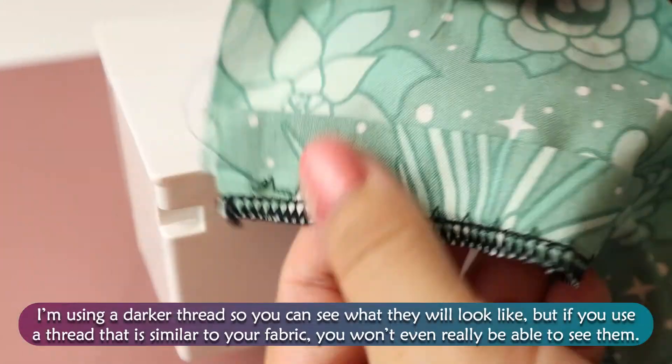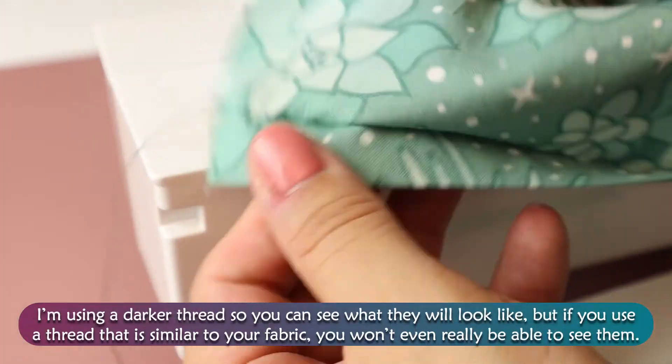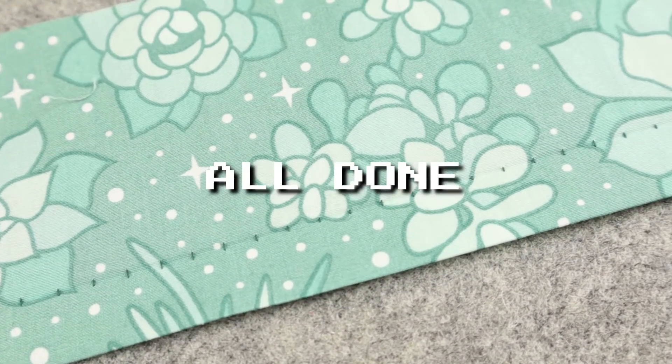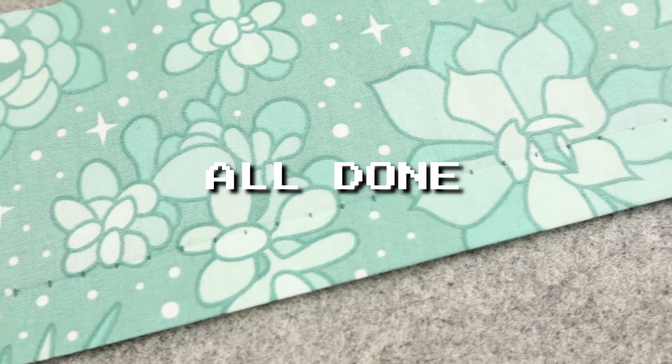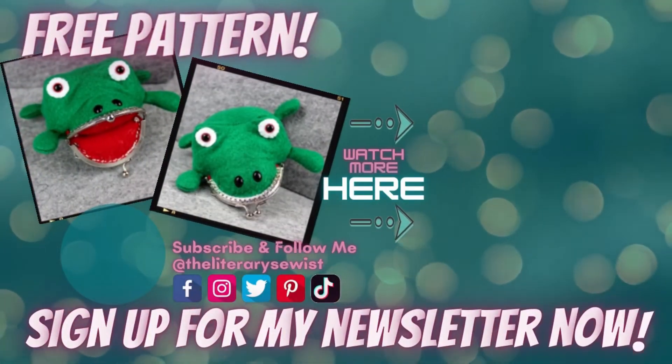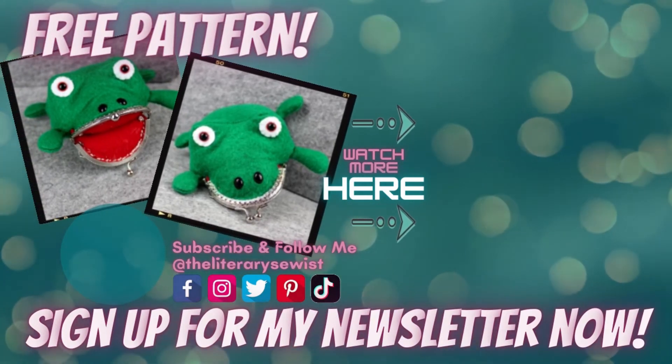I'm using a darker thread so you can see what they will look like, but if you use a thread that is similar to your fabric, you won't even really be able to see them. That's it! Now you can go blind hem all the things! Before you hop away, drop down to the video description to sign up for my newsletter and receive this frog coin pouch pattern for free!